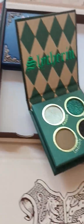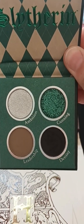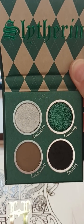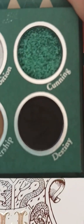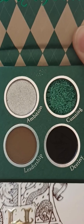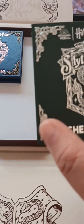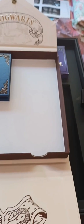Slytherin — you've got your more daring colors. Very, very nice: the white, silver, and the green glitter. And there is the snake for Slytherin within the black eyeshadow. Very, very nicely done. What is also nice — and I want to bring this to your attention — is that these little corners are like actual little metal stops. Very, very nicely done.